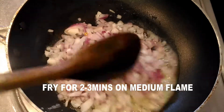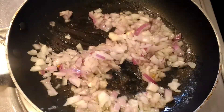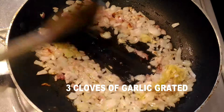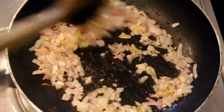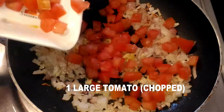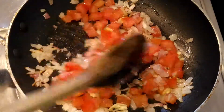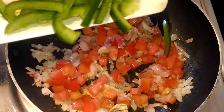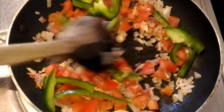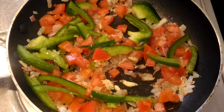Once the onion is done, add three cloves of grated garlic and mix it well. Then add one large chopped tomato — this is going to make a very tomato-y stuffing. Also add half of a small capsicum, sliced or diced. Cook it all together.